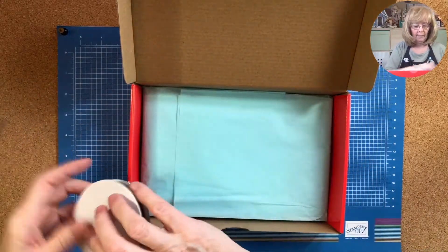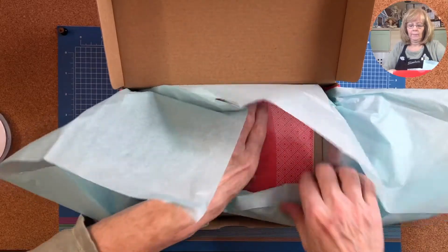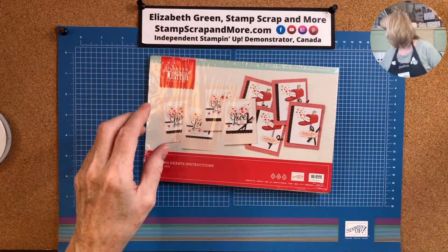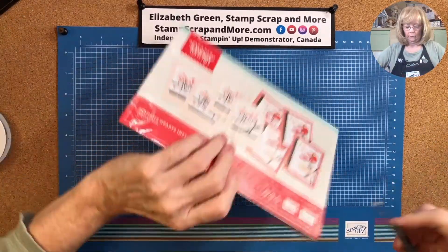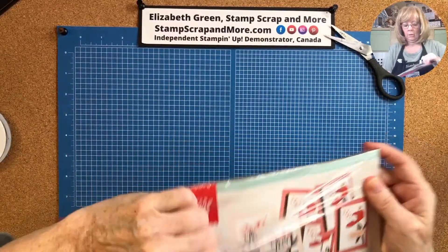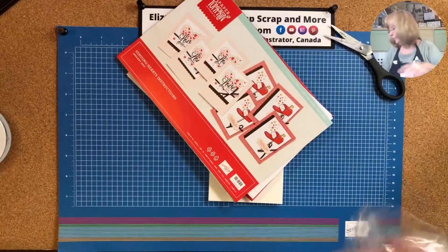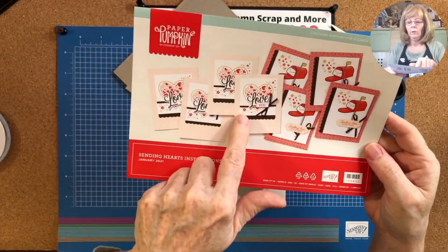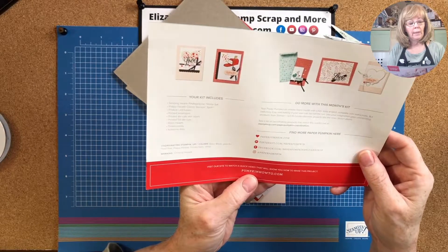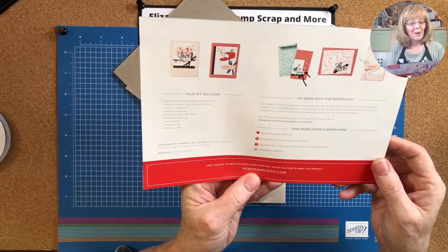Okay, I see hearts — I always have a hard time getting things out of the Paper Pumpkin box. The kit contains supplies for eight cards and eight envelopes. They look like they're full-size cards, which is always nice. Your kit includes the Sending Hearts photopolymer stamp set, the Poppy Parade classic stamp and spot, printed card bases, printed envelopes, printed die cuts and labels, printed foil die cuts, resin hearts, dimensionals, and adhesive dots.